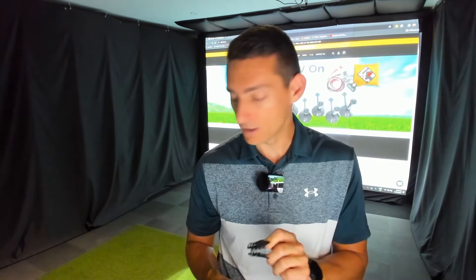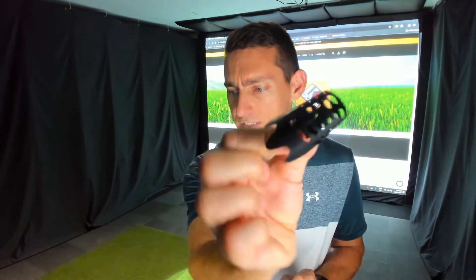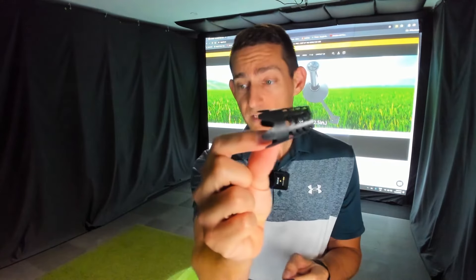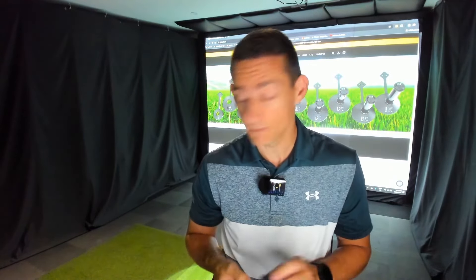I then went for a cheaper option. Burr tees are expensive and replacing them was going to get costly. So I went on Amazon and found these tees that kind of look like upside-down half badminton balls. They're quite good because you can cut them to the height you want, but the issue is they're not that durable — you can see this one's shredded. They don't last long and you still lose them because they fly around the room.